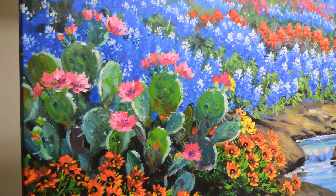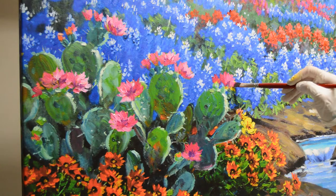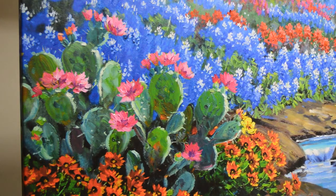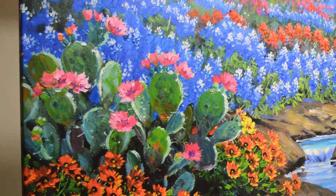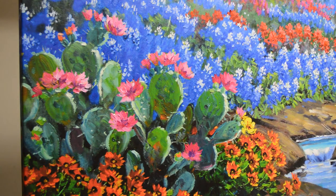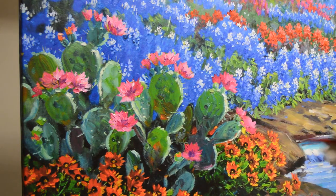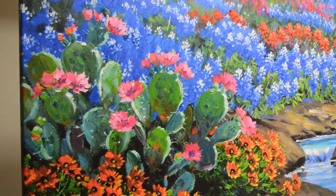This is a Giclee — a high quality digital image printed on canvas with inks that have a longevity of 250 years, so this won't fade. My printer also coats it with a UV coating, which adds extra protection, so it's light fast. It offers a mid-range option: not nearly as expensive as an original, yet more expensive than my open edition prints, which are not numbered editions and I don't enhance them.